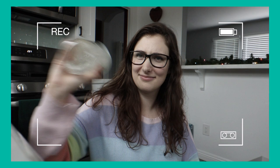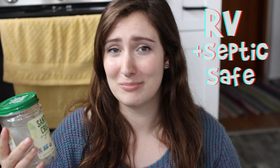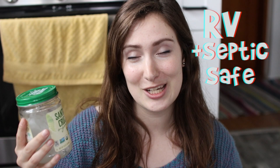Now we're doing the jar test, which I do in all my bamboo toilet paper videos. I take two sheets of toilet paper, put them in a jar, shake it up, and see how quickly it breaks into little pieces — you want instantaneous breakdown. Their website says it's RV safe and septic safe, which I've never seen on a bamboo toilet paper brand before — very promising.